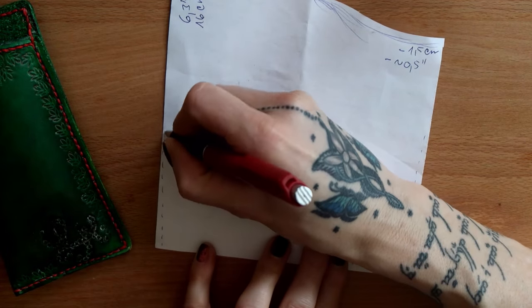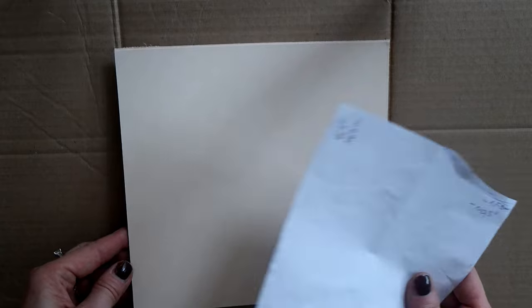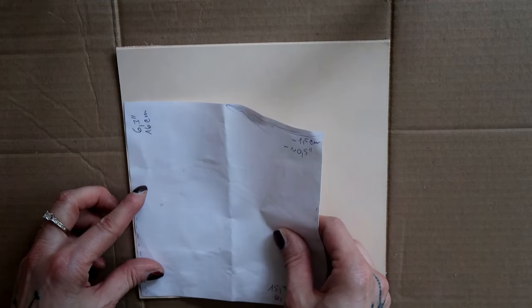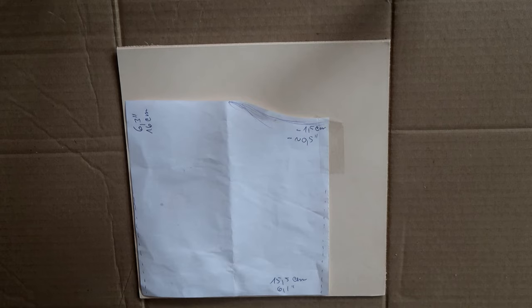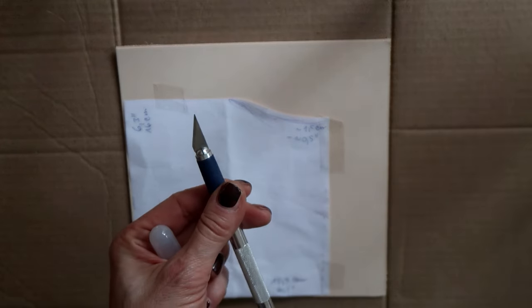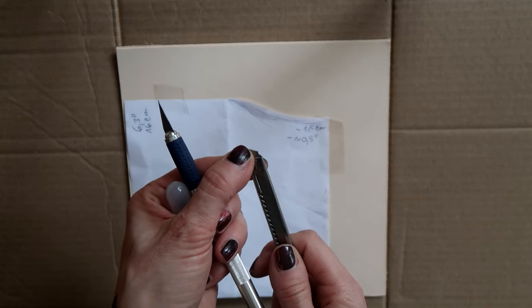First I protected my table with a piece of thick cardboard — ideally you would use a cutting board since it offers more protection. I placed my leather piece on the cardboard and positioned my pattern. I taped the pattern to the leather to secure it in place. I had two cutting tools to choose from and used the one with a detachable blade because it doesn't bend so much, which made cutting personally easier for me.